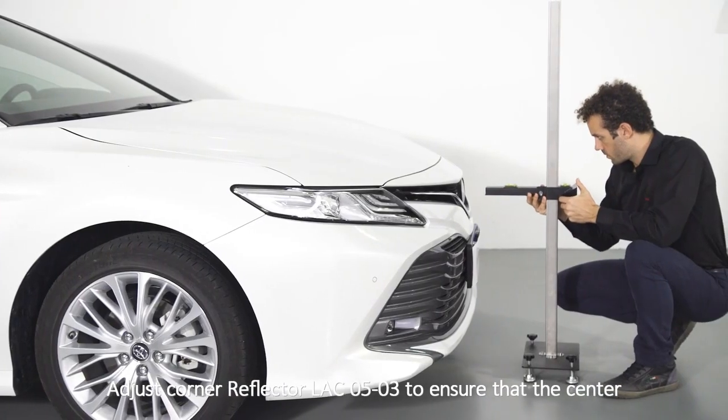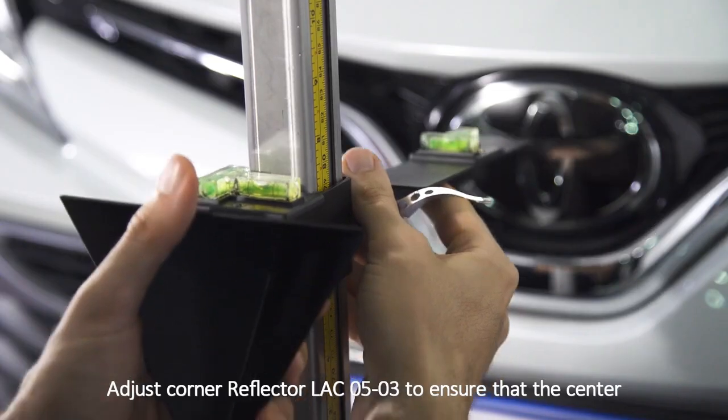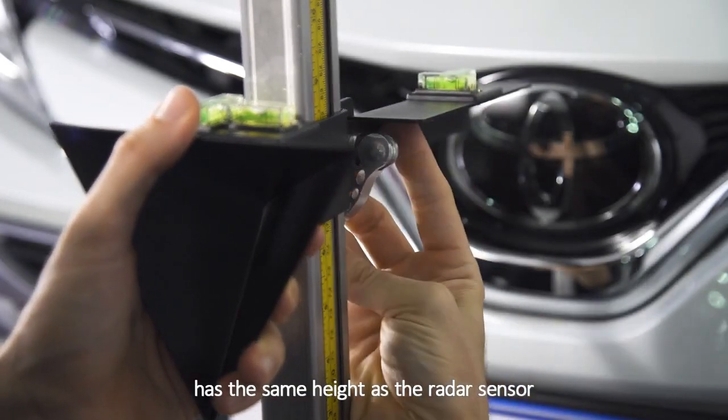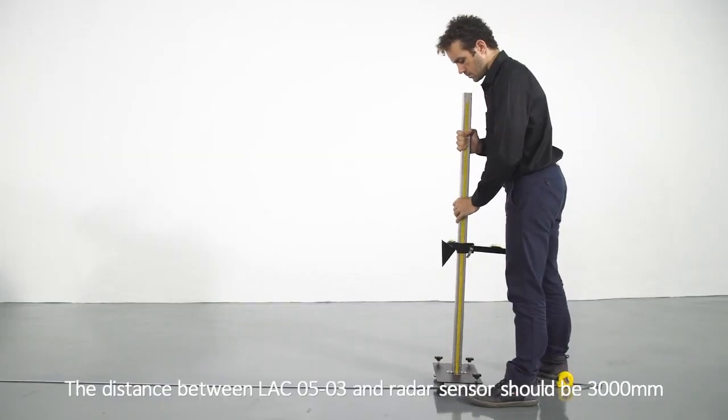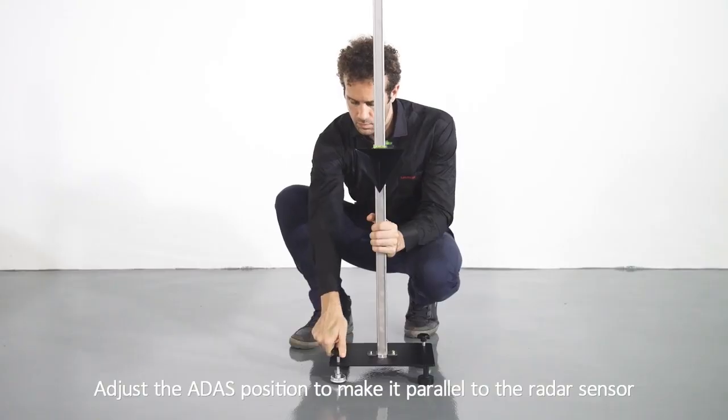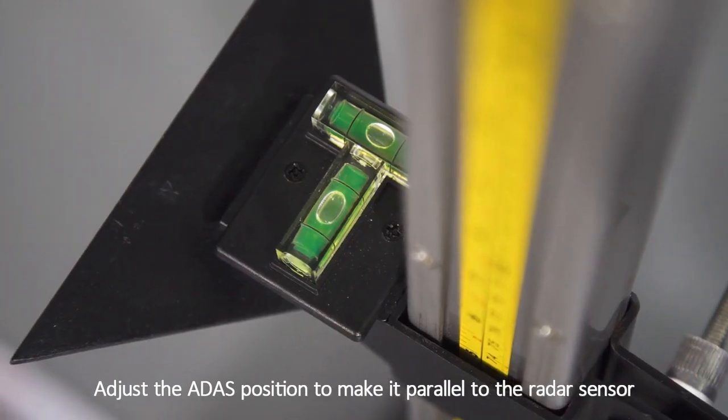Adjust corner reflector LAC05-03 to ensure that the center has the same height as the radar sensor. The distance between LAC05-03 and the radar sensor should be 3000 mm. Adjust the ADAS position to make it parallel to the radar sensor.